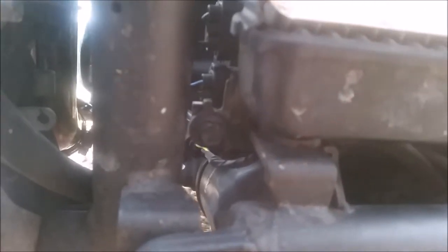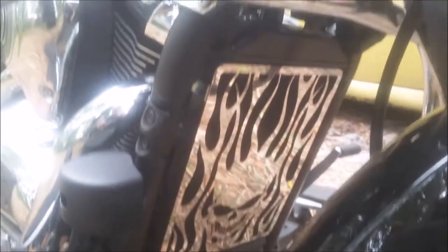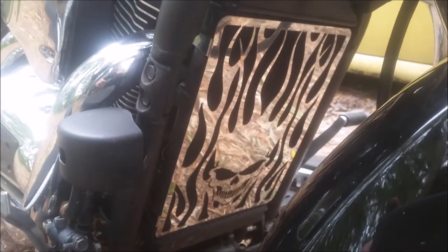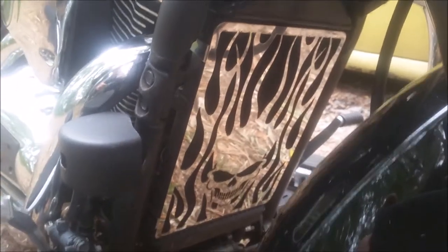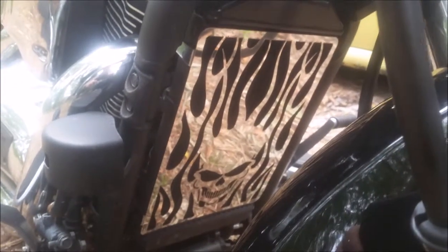That bracket drops down right there in the center, then you can pull the radiator out enough to access the bottom two screws. And that looks pretty nice, if I do say so myself. Like I said, I didn't see any videos on how to do this on a Vulcan 1700, so there it is. Have a good year, everybody.